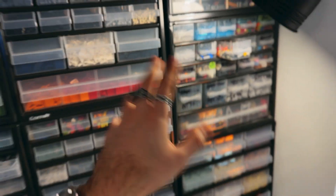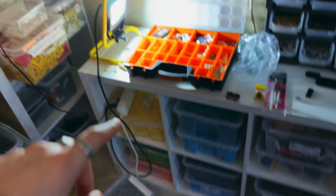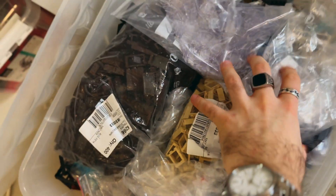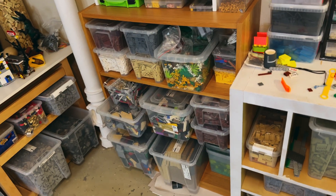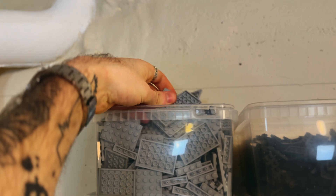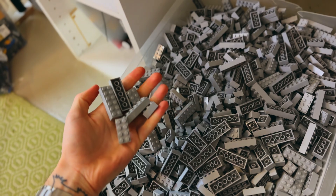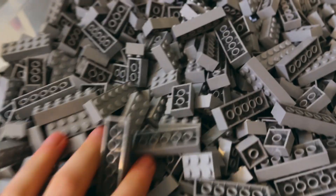You get the idea. Got some more over here and down here. Here's just a box full of windows. We got tiles and plates over here. And just regular bricks under here. This is a mighty extreme collection of just light bluish gray brick.